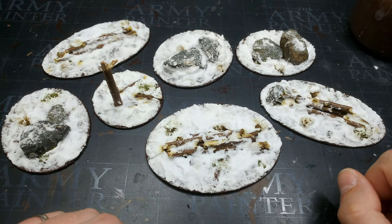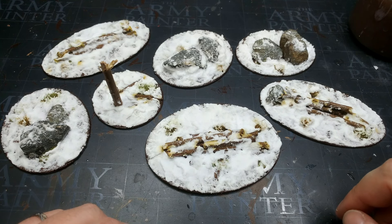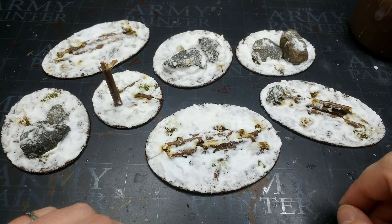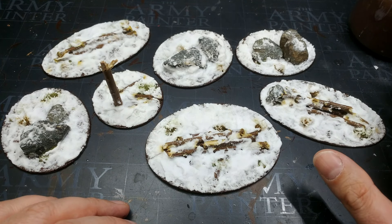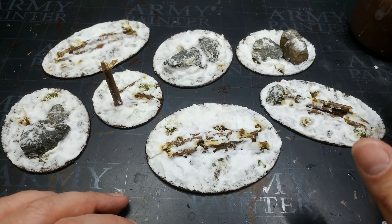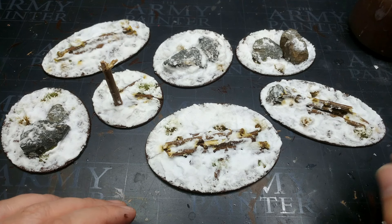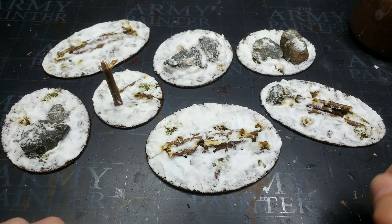Hello there folks and welcome to something a little different. Today is not going to be a 'how I paint things' video — instead we're going to make some terrain. It's not something I do all that often on the channel, but because this is so simple I really thought it would be worth sharing, especially with Bolt Action Version 3 coming along with winter armies in the box. Whether you're making a board for Bolt Action, Warhammer 40,000, or anything with a bit of snow involved, this will work for anything.